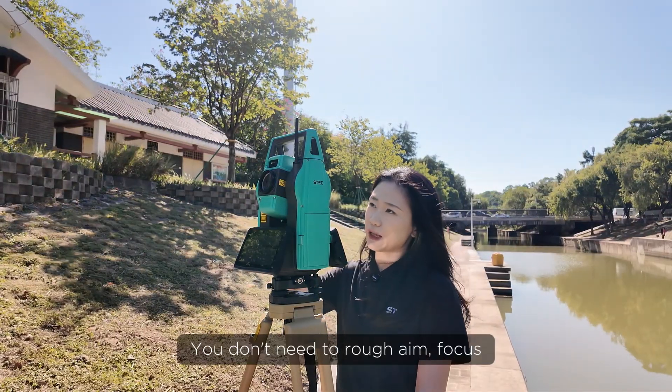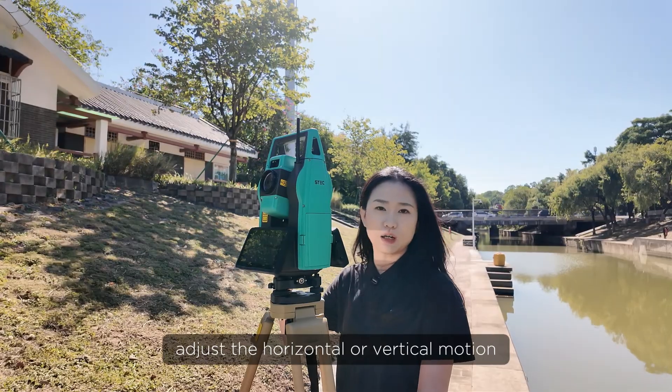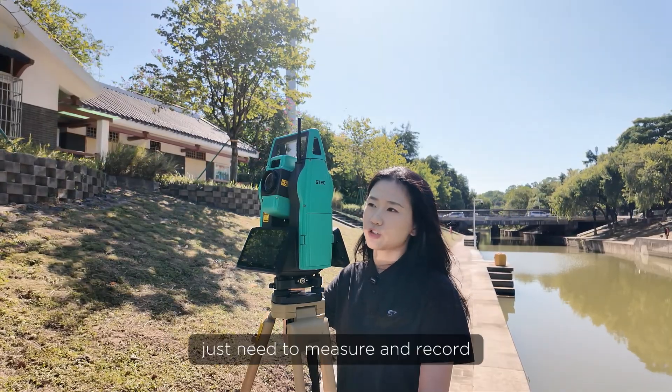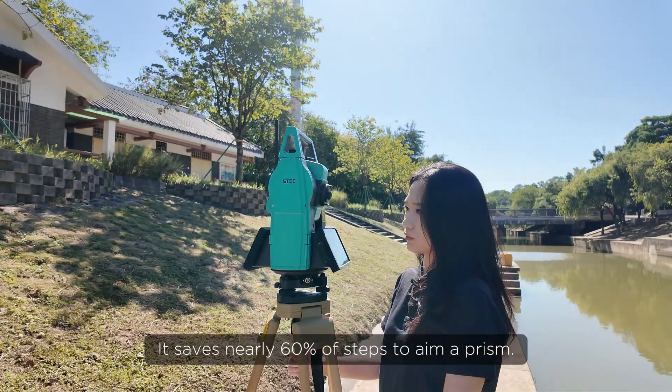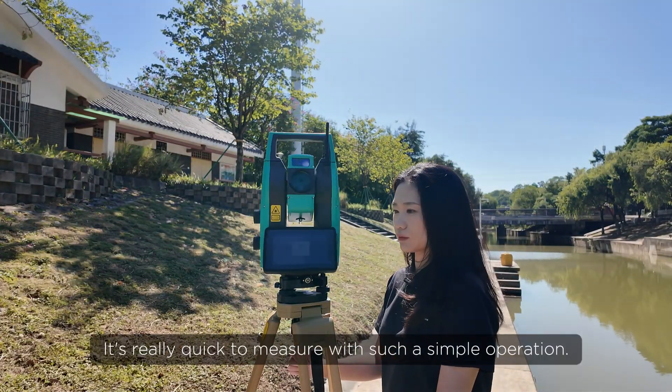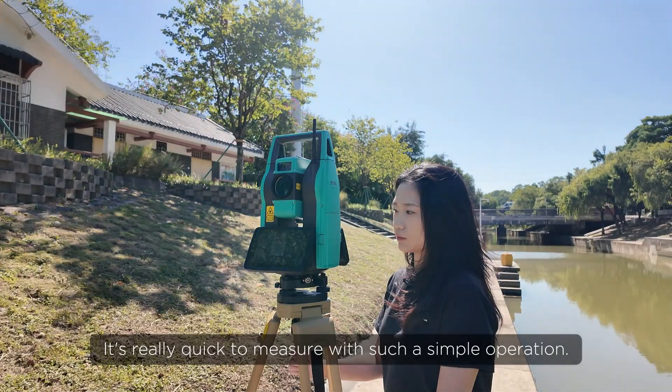You don't need to rough aim, focus, or adjust the horizontal or vertical motion — just need to measure and record. It saves nearly 60% of steps to aim a prism. It's really quick to measure with such a simple operation.